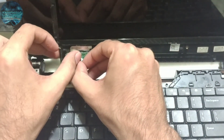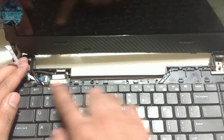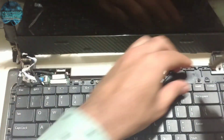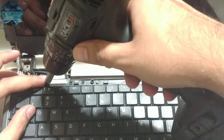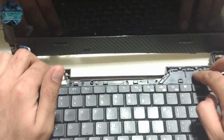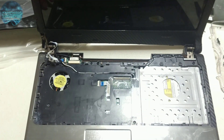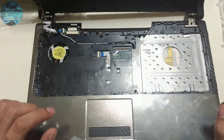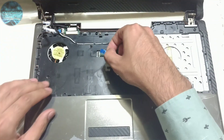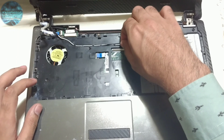Carefully pry the keyboard trim out of the slot like this and take it out separately. Your next step is to remove the two screws for the keyboard. At this point you can also remove the other screws on this panel. Once all the screws are removed, you have to take this apart and separate it.